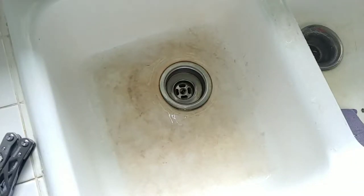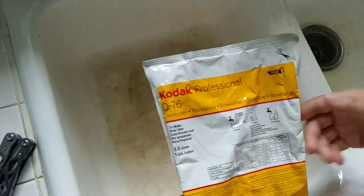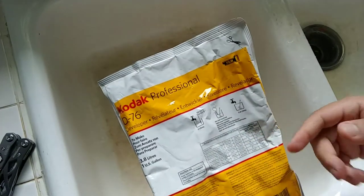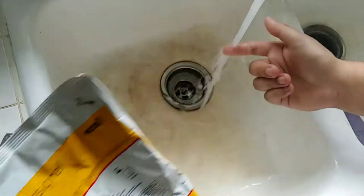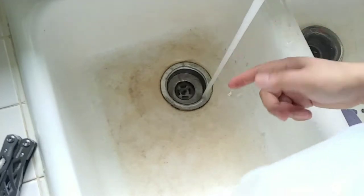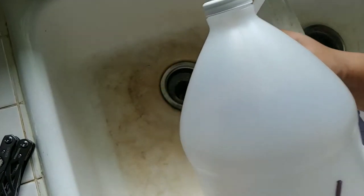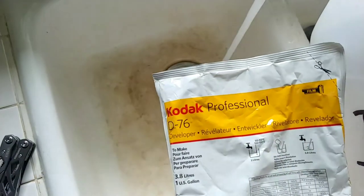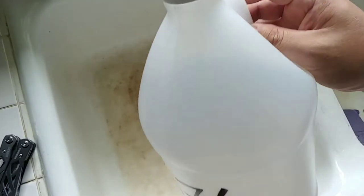Alright guys, another quick video — how to make developer. If you've seen my video on how to make fixer, it's the same exact thing, but we'll go through the motion again. Get your water as scalding hot as possible, label your jug D76 — it's Kodak D76 developer. This one bag will make one gallon, and this is a one gallon jug.